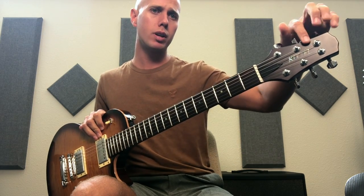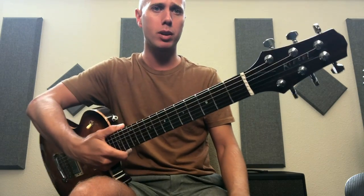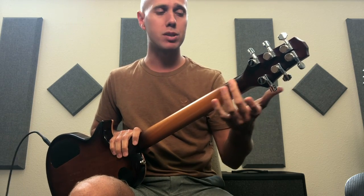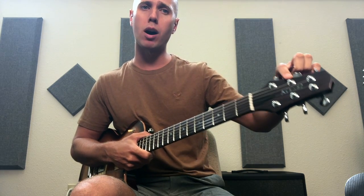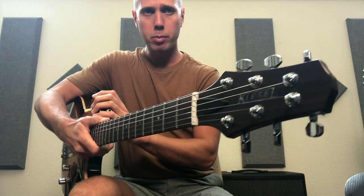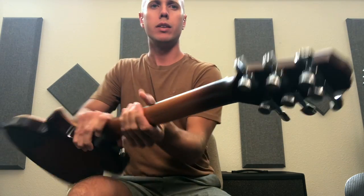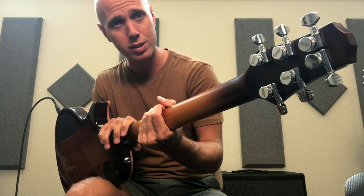I opted for an upcharge to have a rosewood face on this headstock. Typically you could get the headstock in the same material as the back of the neck — in this case mahogany — but I did the rosewood upcharge with the Kiesel logo in abalone in the middle, so it looks really nice. These are Kiesel locking tuners and they work great.